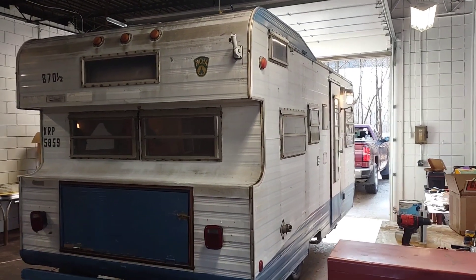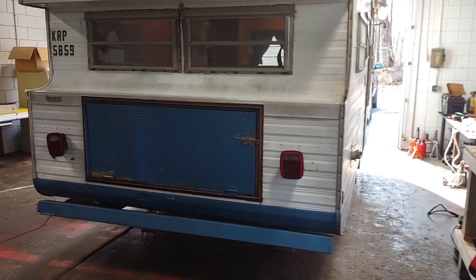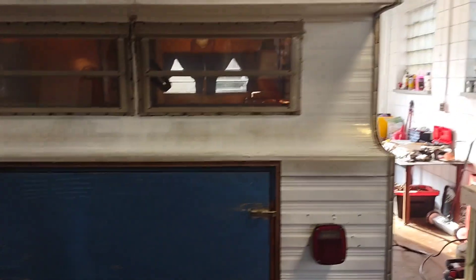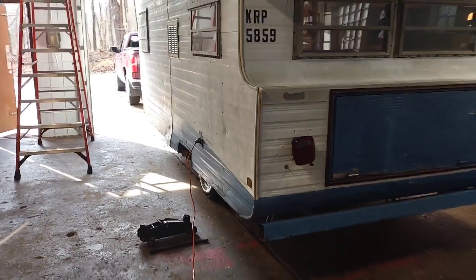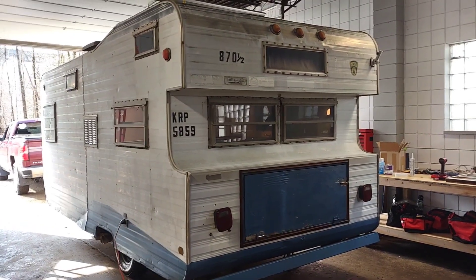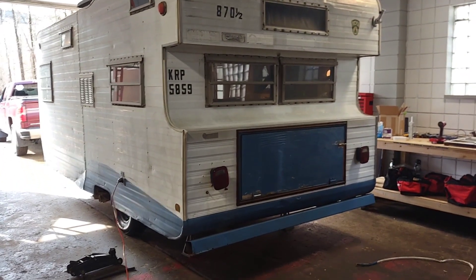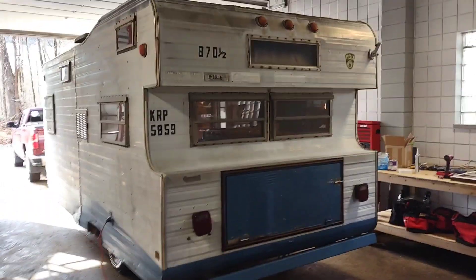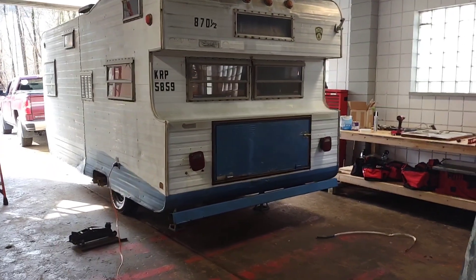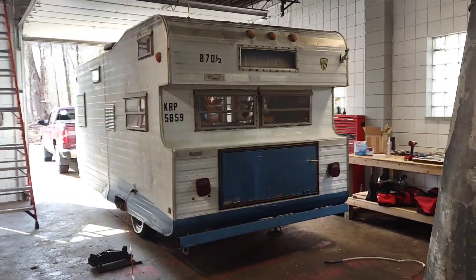Hey folks, this is Ben with Ben's Campers. This morning we have the 1969 Banner trailer in the shop and we're about to get started with some demo — removing the rear floor section that's rotten and some wall work. I just got it leveled up here. This is the Banner featured in my earlier video. I got this trailer for free, sold it at a low price to a customer who is paying for some work done. The ultimate goal is an off-grid, not fully self-contained tiny house — it just won't have a shower — but we're going to have a plumbing system. Stay tuned, please like and subscribe, and let's get started.